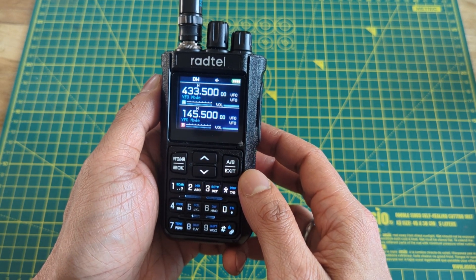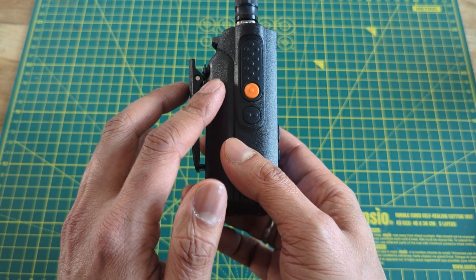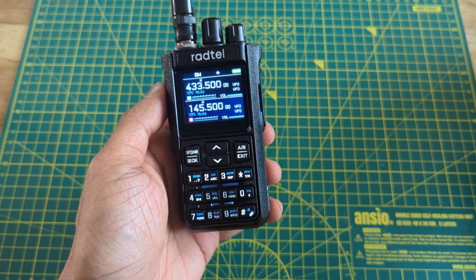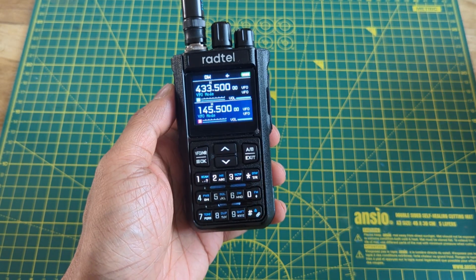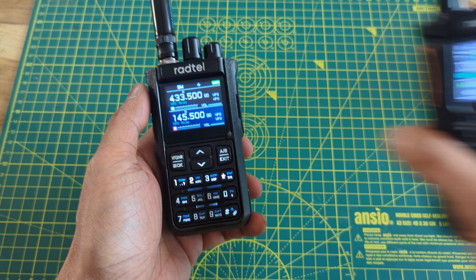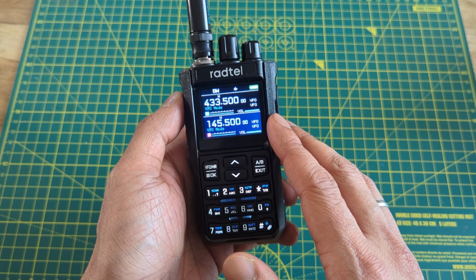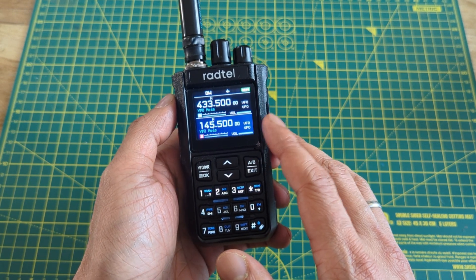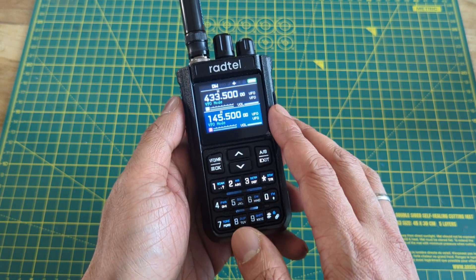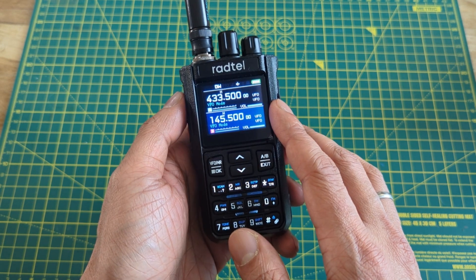The first thing you notice about the radio is the screen and just how light it is despite the large battery. Build quality is good, though perhaps not as good as some of the more expensive radios such as the Anytone 878, but at this price point it is perfectly acceptable. In fact, it's just as well made as the TID Radio H8. The screen itself is bright, with excellent contrast, and outside readability is good as well. The one slight problem I have with the display is that you can't turn it down — I like keeping the display on all my radios, and the default brightness on this radio is a bit too bright for my liking.